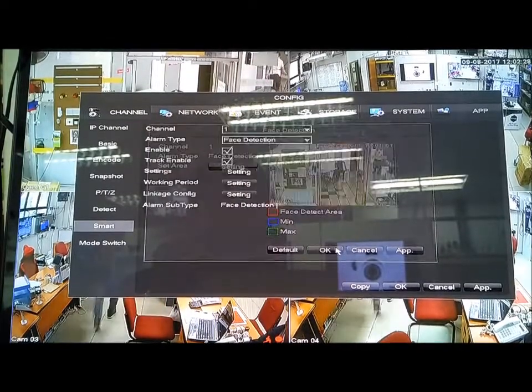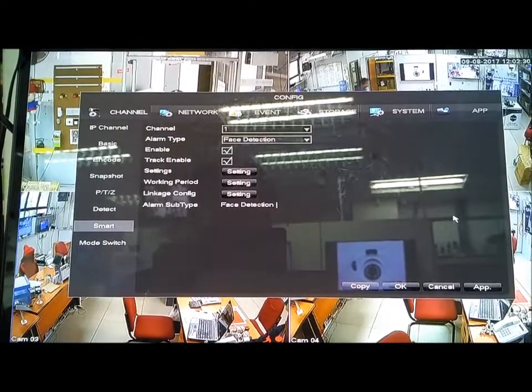After selecting and adjusting the size, click OK. That's all.